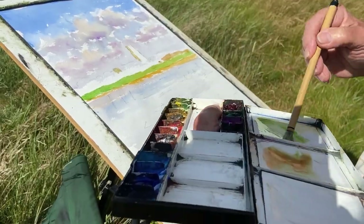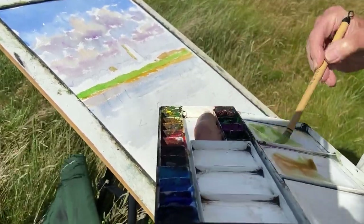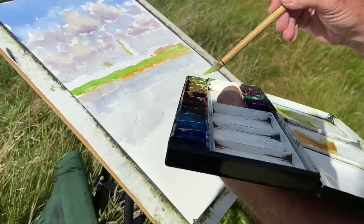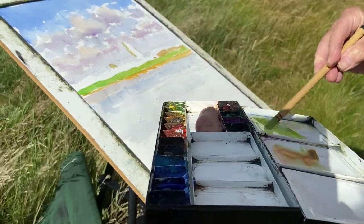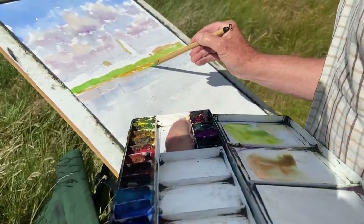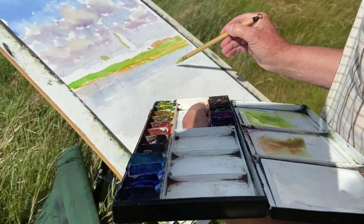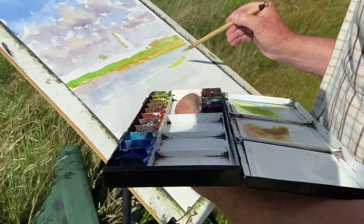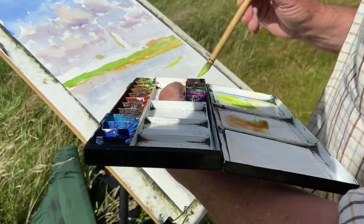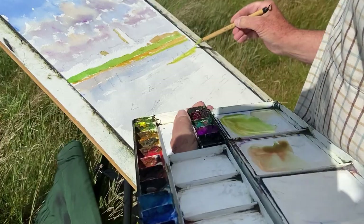I'm going to put cadmium yellow with some aureolin just to lighten up that viridian I've got leftover, to get these very sun-bleached, very light areas of seaweed on the mudflats. Tiny bit of viridian, just to green it up a bit.